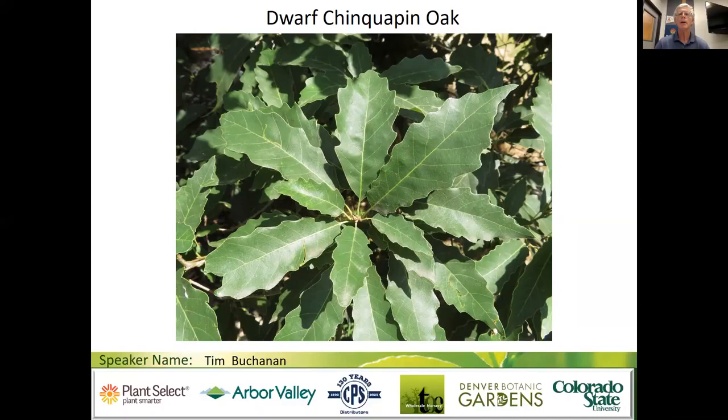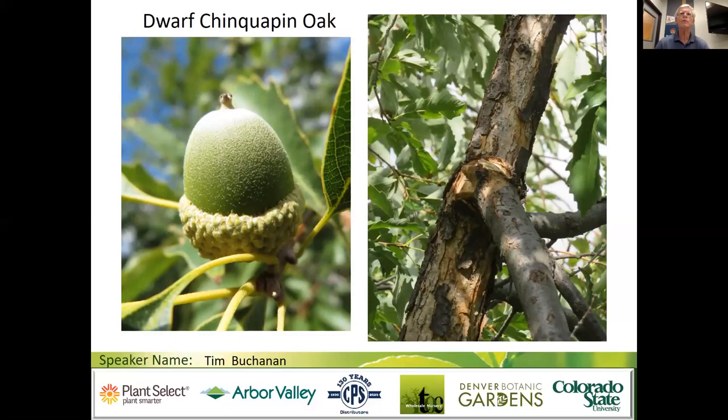Other than that, dwarf chinkapin is just smaller and branched lower. The acorn on the left is for dwarf chinkapin, scientific name Quercus prinoides, and on the right you can see the scaly bark. When I was taking this photograph I noticed a broken branch on the dwarf chinkapin and was scratching my head why that had occurred. There was a heavy acorn crop, so I suspect a 40-pound raccoon had been up foraging those acorns.